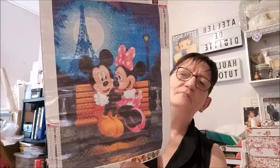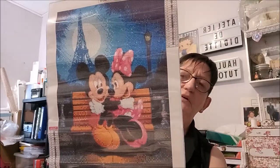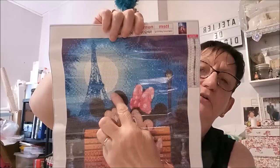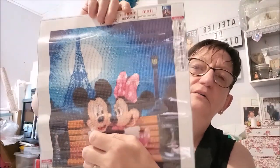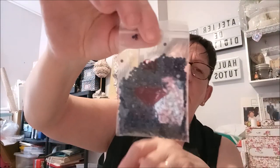Vous allez vous dire, pourquoi il n'y a pas de noir ? Effectivement, il n'y a pas de noir. Ce que Chouchou a pris, c'est Mickey et Mimi sur le banc, en amoureux, sous la Tour Eiffel. C'est ça que je disais — il n'y a pas de 310, alors qu'il y a les oreilles. C'est du bleu marine, le numéro 12, un bleu marine très foncé. Très joli.